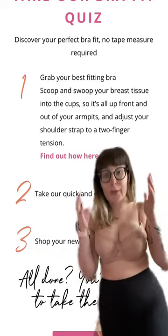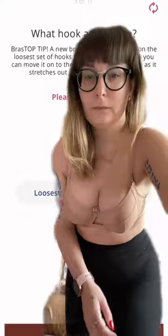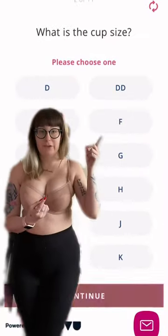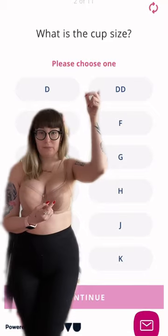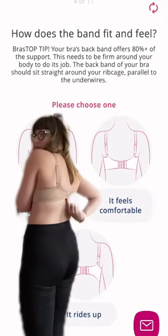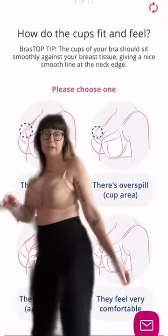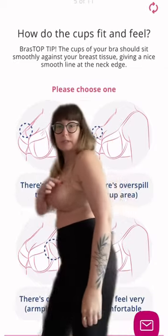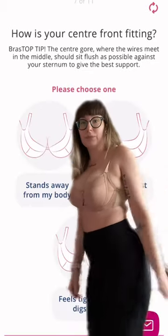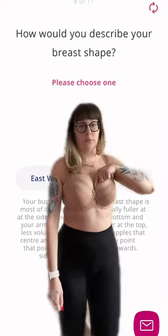I'm about to take Brastop's bra fitting quiz to find my true bra size. I start off by selecting my current bra size — mine is currently a 34 double D. I've got mine fastened on the tightest hook and it's riding up my back, not sitting flat. I've got overspill on the neckline, the underwires are pressing on my breast tissue, and the center front is sitting away from my sternum and pressing on my boobs.